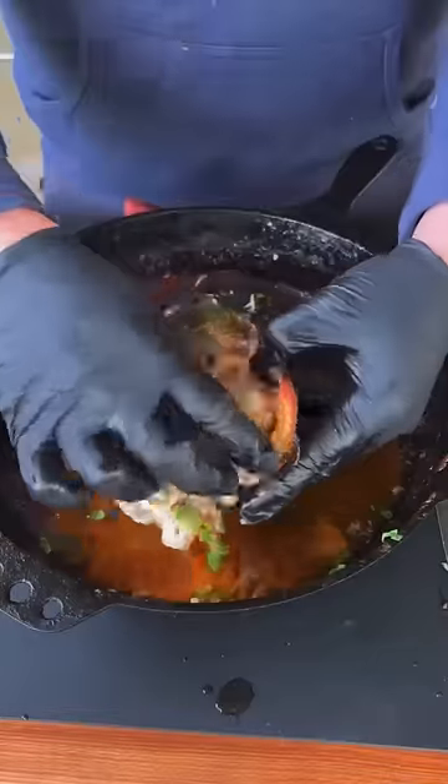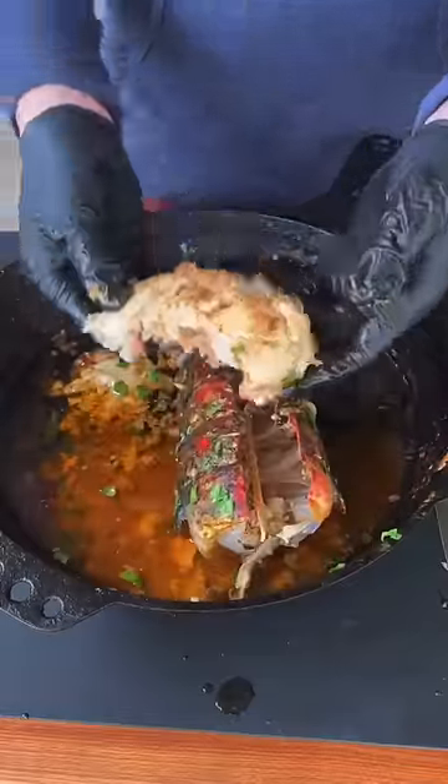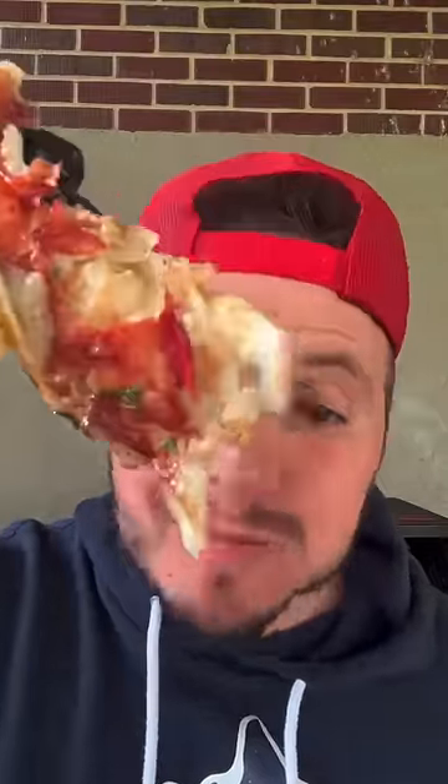Hit it with some lemon juice and just take those babies out of that shell right there. The full recipe is on my website — link in the bio. It's absolutely money.